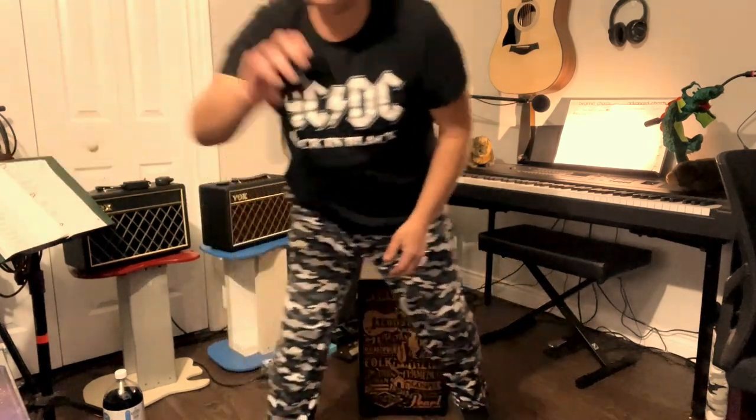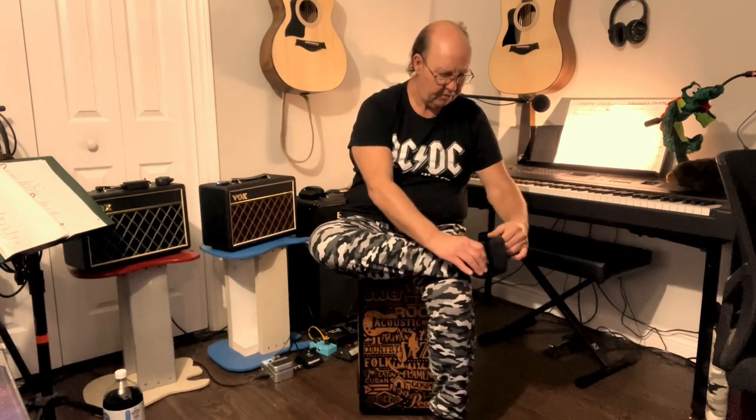This is actually a foot tambourine - so I could actually use this alongside the cajon. I have to figure out a rhythm but I can also quiet it down by just using my heel.